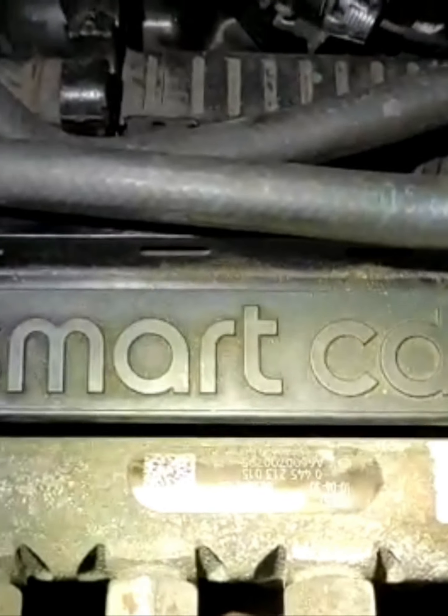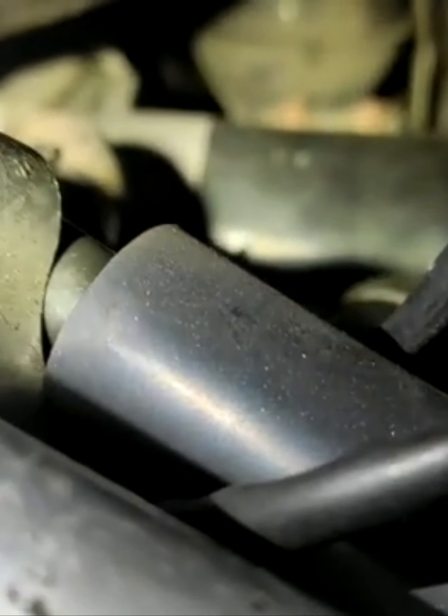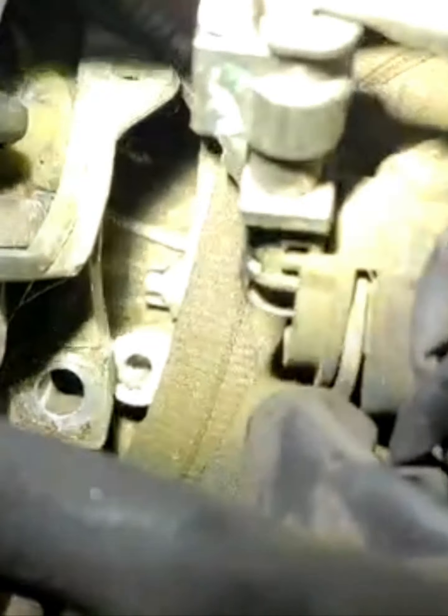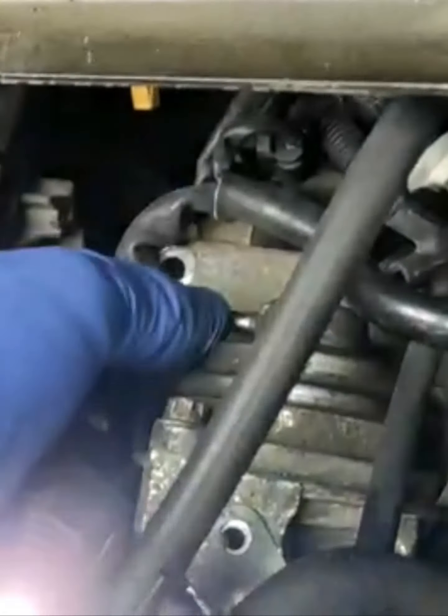2010 Smart CDI, it's a UK model, 0.8 litre. We're changing the starter motor - we already fit the starter motor. We remove the throttle valve and we remove the base, because the bolt - as you see - the starter bolt is underneath of this base. So we remove everything and we push this base to one side.